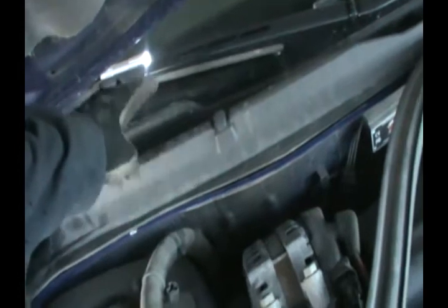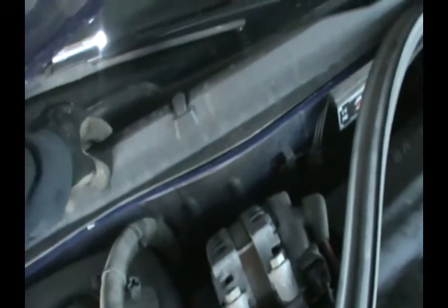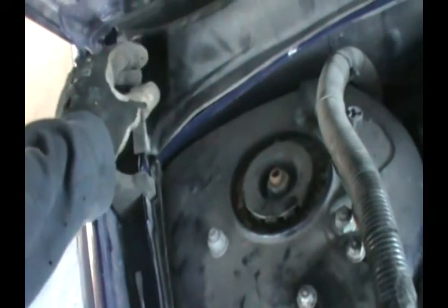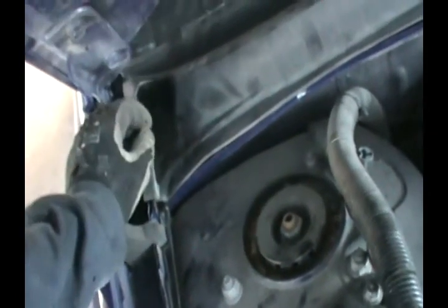The cabin filter is almost always in every car right here where the wiper is, on the passenger side. On the Impala, there's one little plastic plug — you pull it open with pliers, but not all the way so you don't rip it, just partially. Let me see if I can zoom in on it.